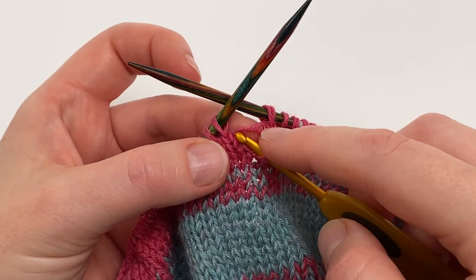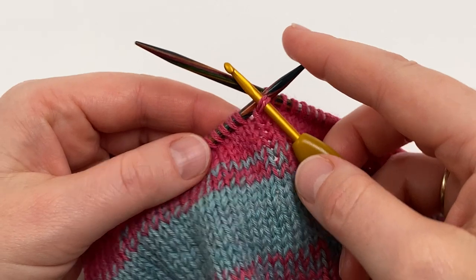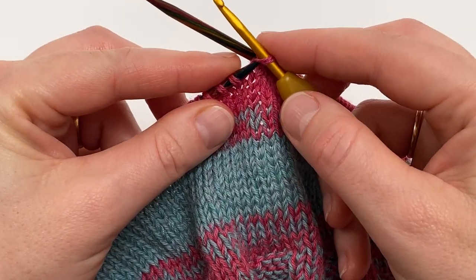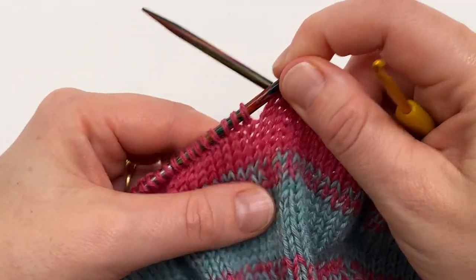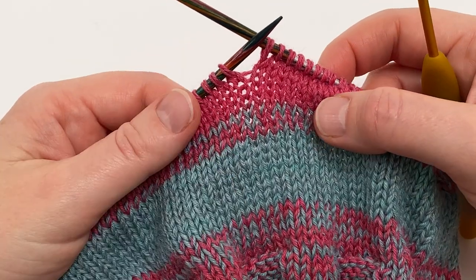There we go, and the last one. Once it's all picked up correctly, you just need to put the stitch from the crochet hook back onto your knitting needle, and it's all fixed. Nobody will ever know that there was a problem.